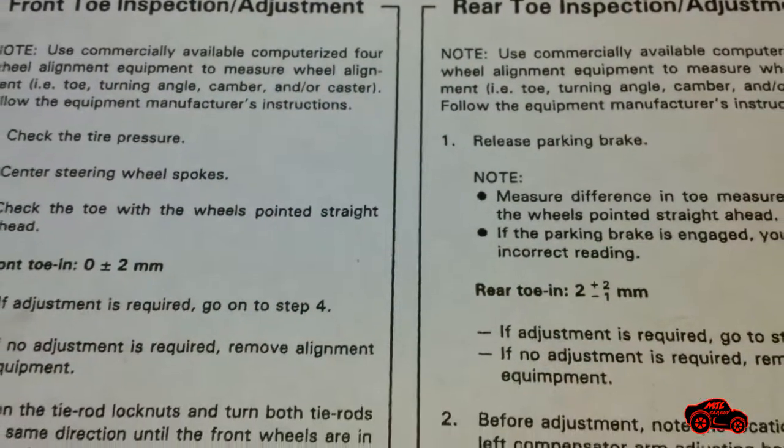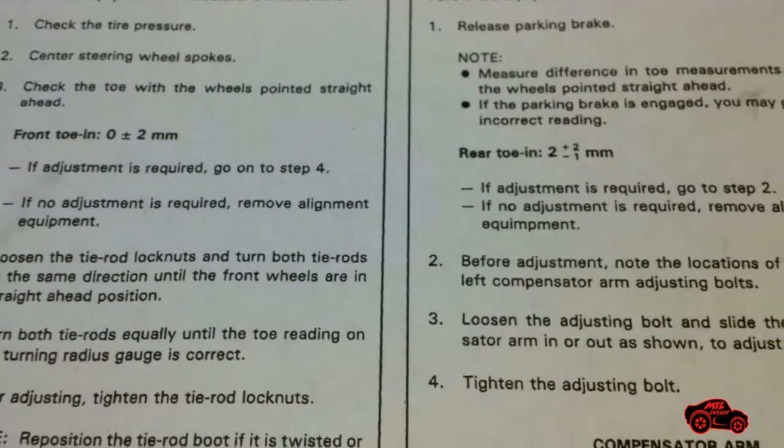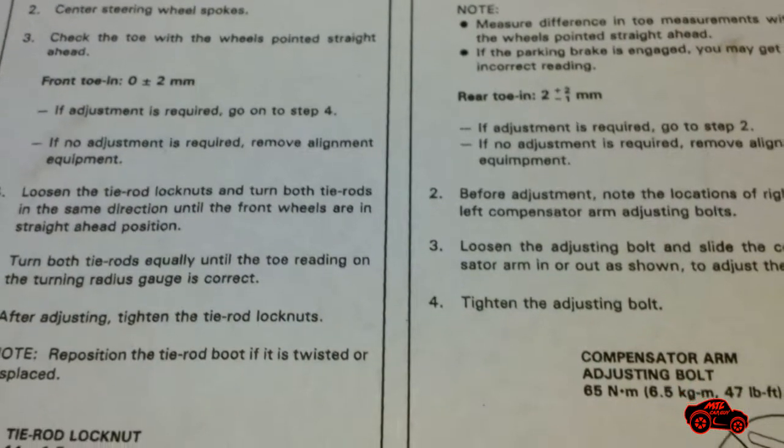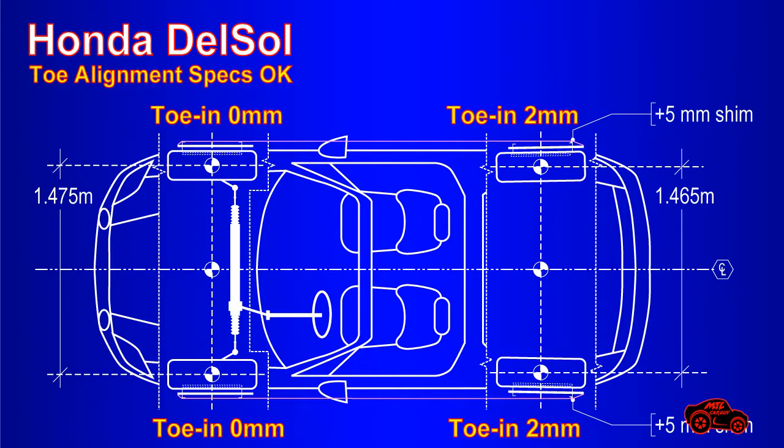Before working on my toe-in alignment, I made a basic research to find the front and rear information concerning the toe specs. I also looked for the track width because many cars are built with positive or negative track width. I used these values to prepare my setup and to evaluate the gauge of the shims that I could use.